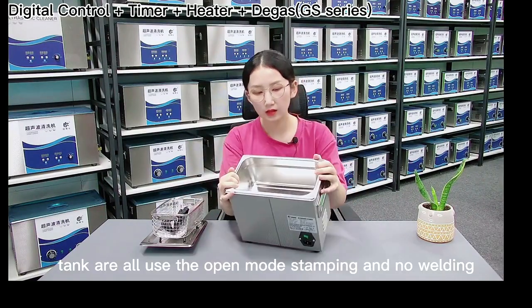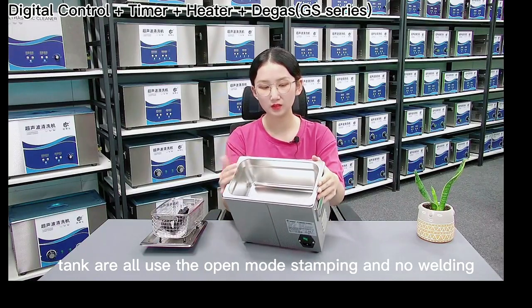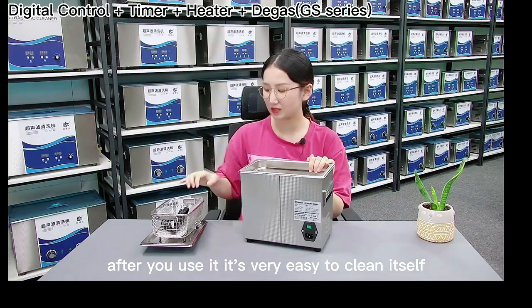Furthermore, the tanks all use open mold stamping with no welding. After you use it, it is very easy to clean itself.